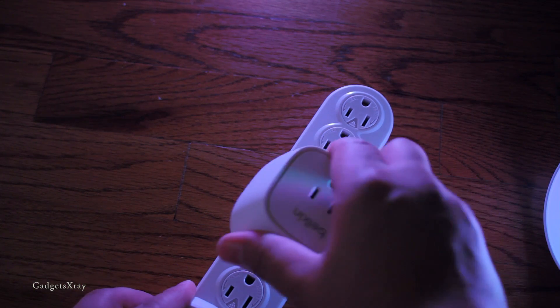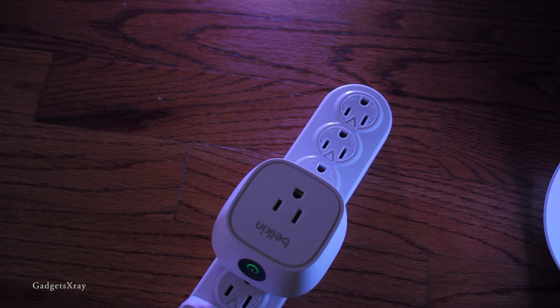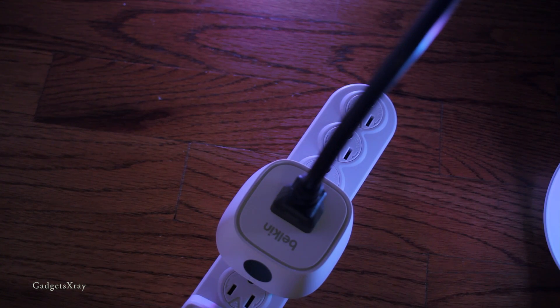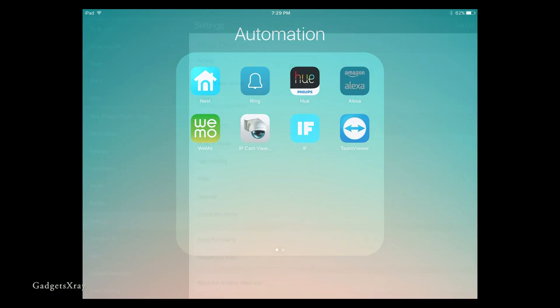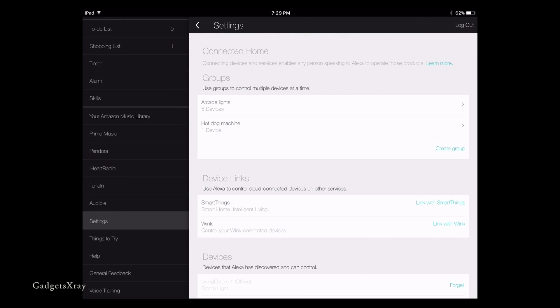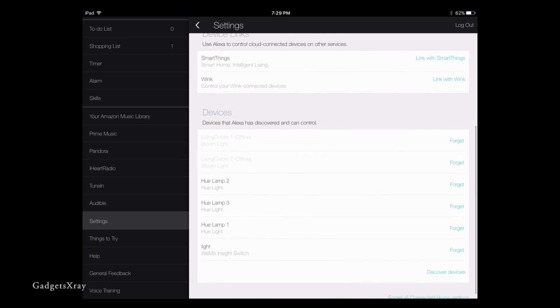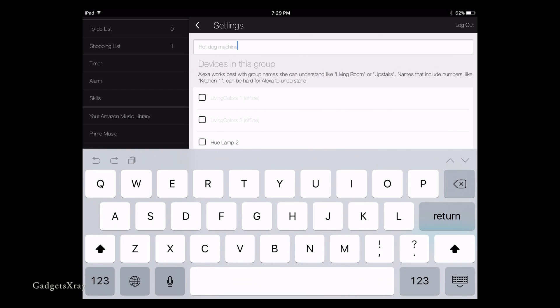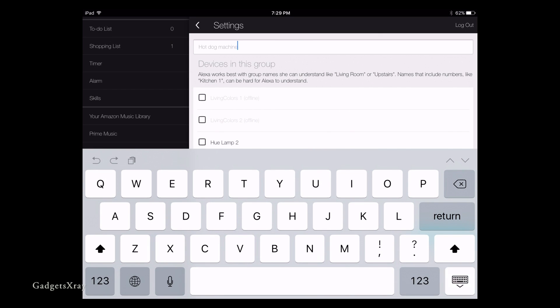First, let's plug in our device. On your iOS or Android phone, choose Settings in the Alexa app, then Connected Home, and make sure your device is discoverable. Then let's choose Group — I'm gonna call it 'hot dog machine,' choose my Wemo, and then save.